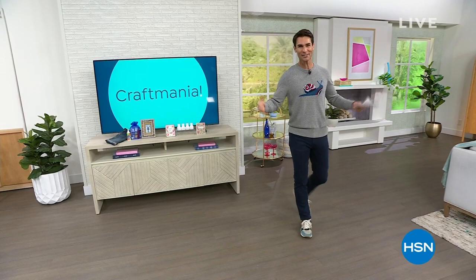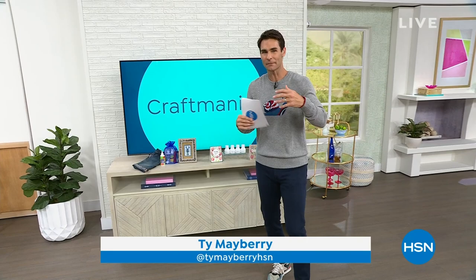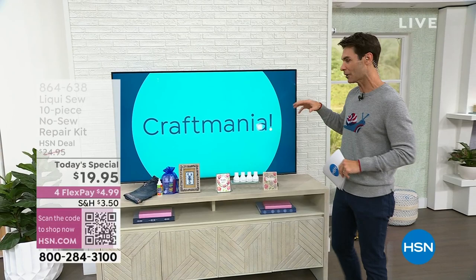It is craft mania today! If you could just feel the energy in the studios right now, it is a blast. If you shop with me, my name is Ty Mayberry. Connect with me on social media at Ty Mayberry HSN on Instagram. I consider myself crafting curious — I love the creativity but I'm very new at this, so these days are really fun for me. Things move very quickly on our crafting days.